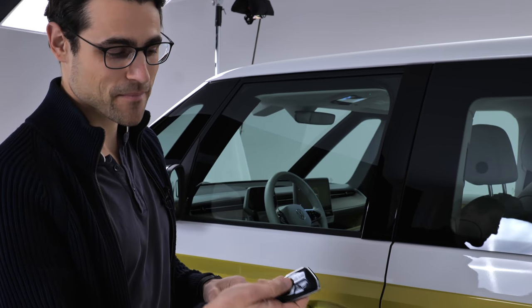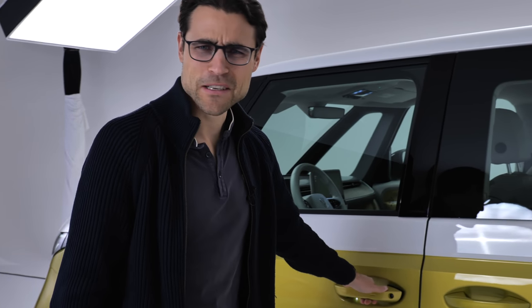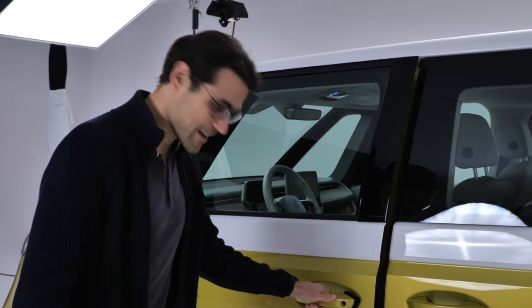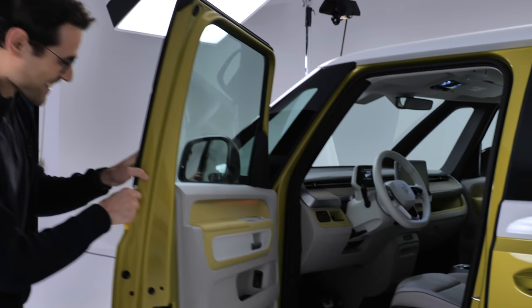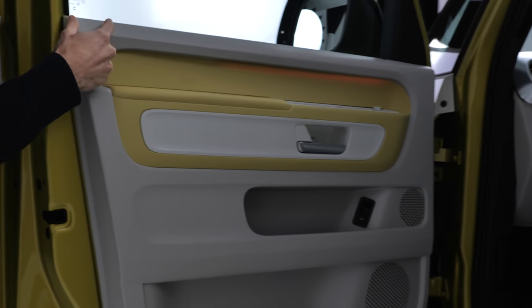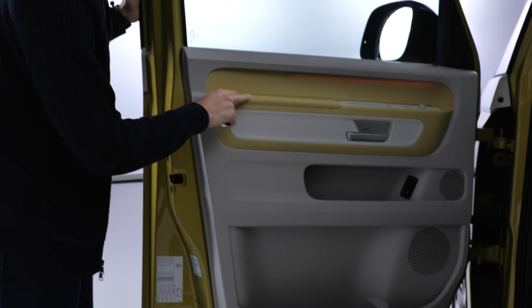Here we have the buttons on the key for the sliding doors. What about the door closing sound? That's solid. You have a puddle light here — with what looks like a VW logo. Inside the doors, you can have different colors. It is hard pack though, so — yeah, it's a prototype — we'll see if that changes later on.